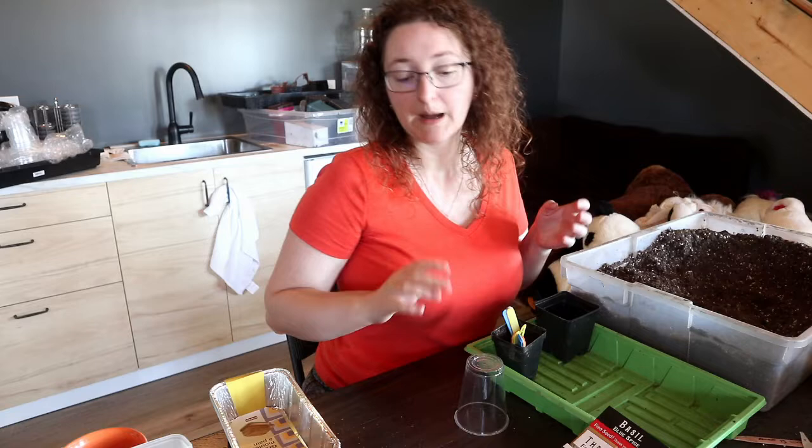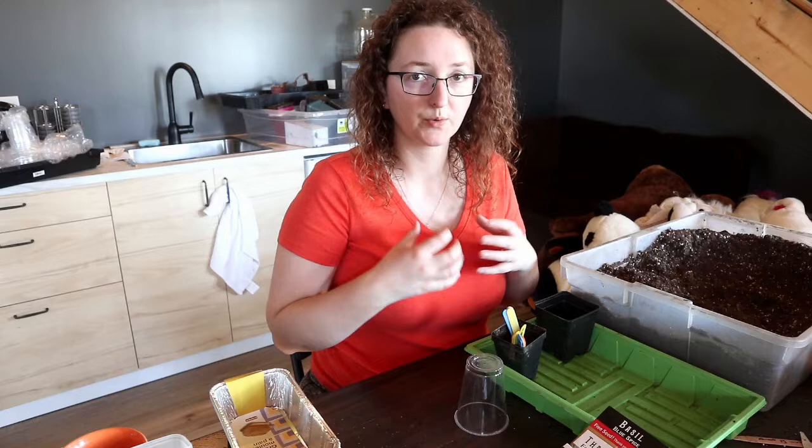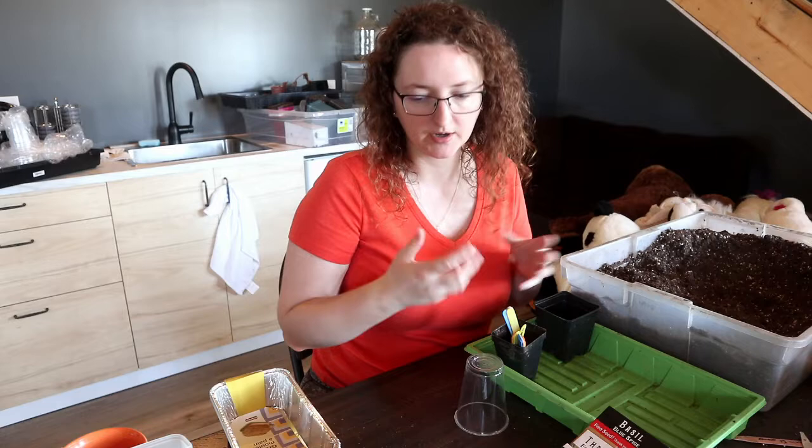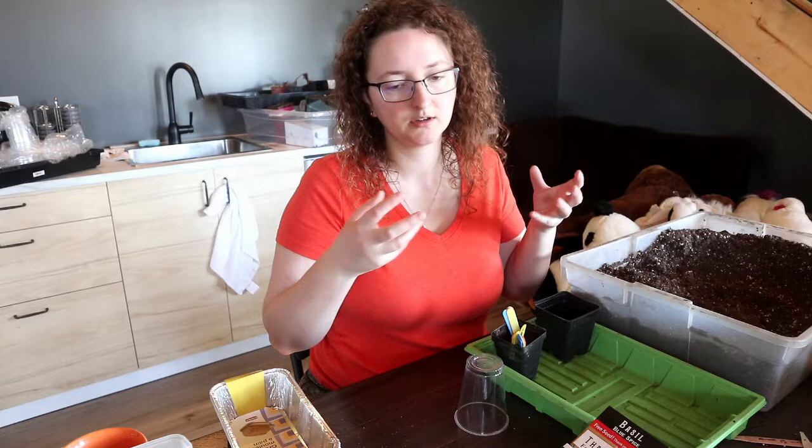I also use the simple humble plastic cup. I prefer plastic because it does a better job of retaining moisture than a lot of the natural fiber or bag-type options, like the jiffy pods. I find I have a harder time maintaining an even moisture content in those.